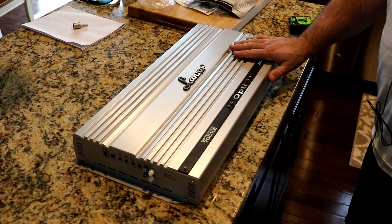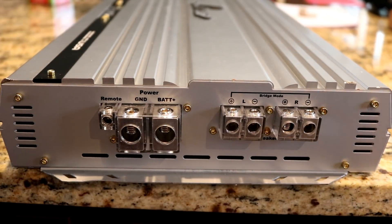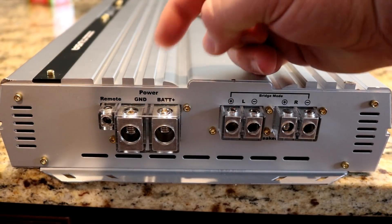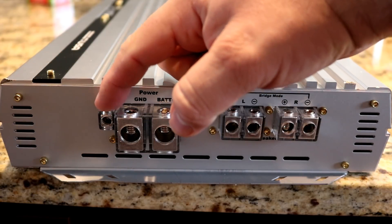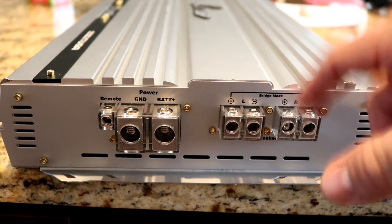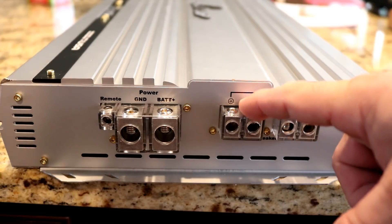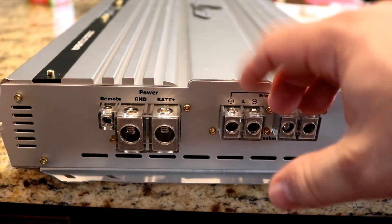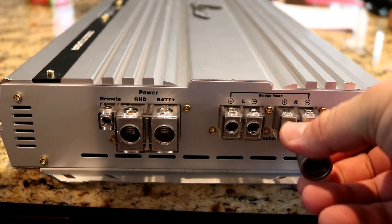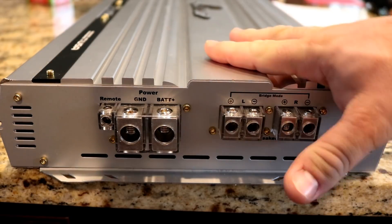This is a beefy, old-school type class AB amplifier, so it's going to draw some current. You have zero gauge inputs for both your ground and your power, a smaller — probably 12 gauge — remote terminal input. And this is a first for me in these budget categories: I've never seen four-gauge speaker outputs on an amplifier sub $400, and this one has got it. Beefy four-gauge outputs — I have a zero-gauge to four-gauge reducer and it fits no problem in there. This amp is going to consume the current and hopefully put it out.